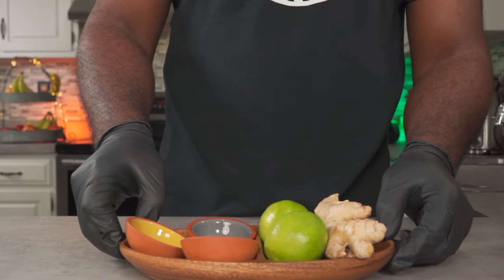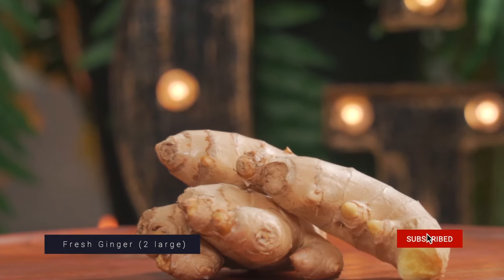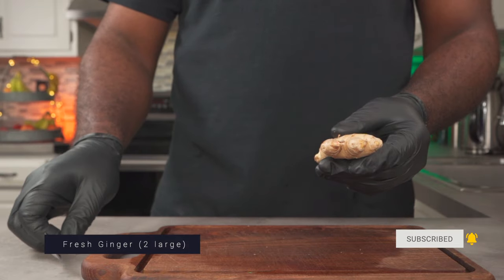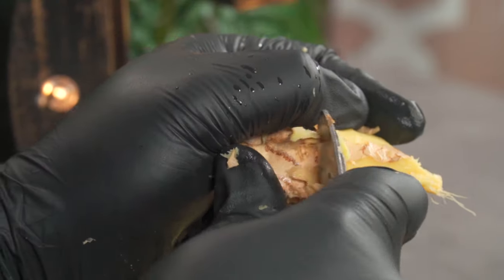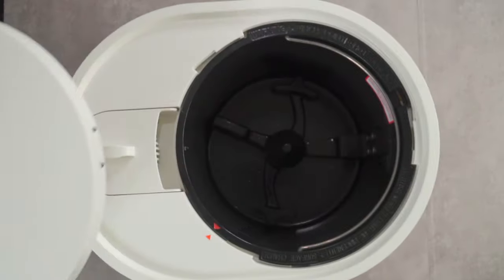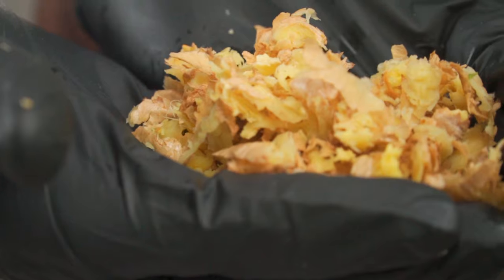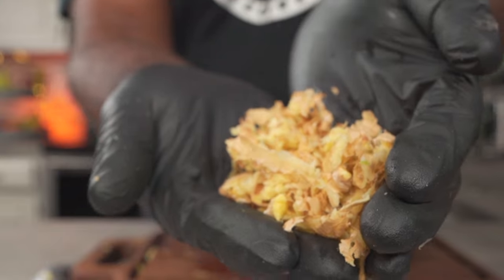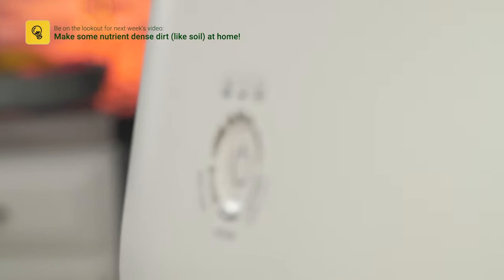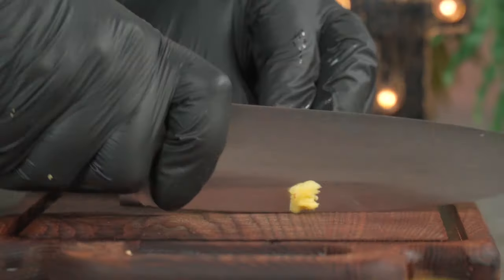Now let's work on our other ingredients. We're going to start with fresh ginger. Fresh ginger has so many benefits but I'm not going to go into them today. However, I can show you how to peel it easily. The easiest way to peel fresh ginger is by using a spoon. After peeling your ginger, you don't have to throw the skins away. You could recycle these ginger skins right in your home using a kitchen appliance that can turn approved vegetable scraps into nutrient dense dirt for your plants. We'll talk more about this in the next video.